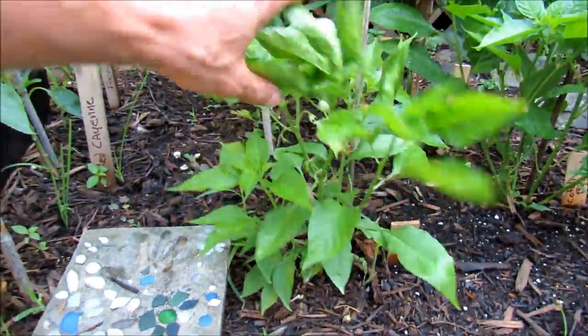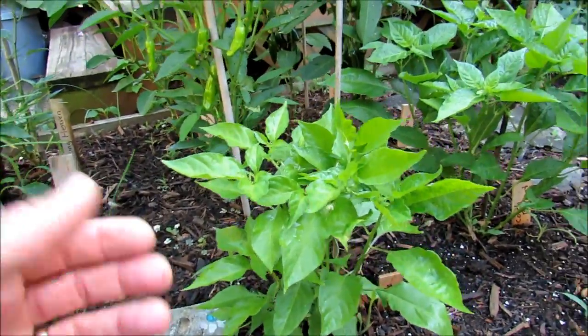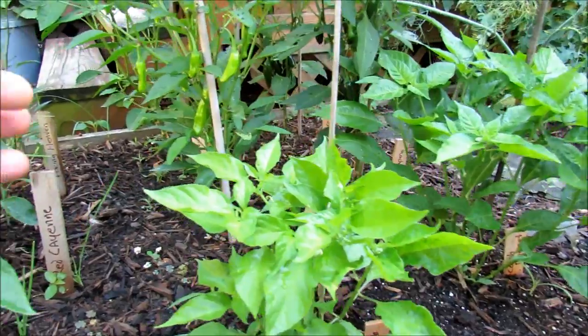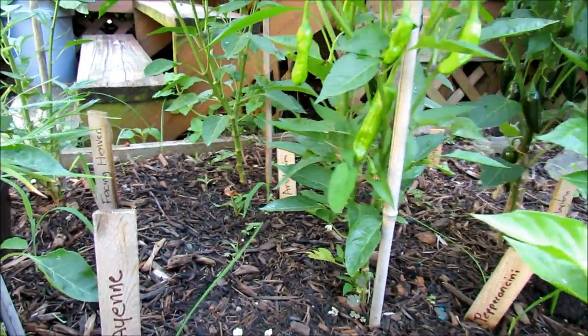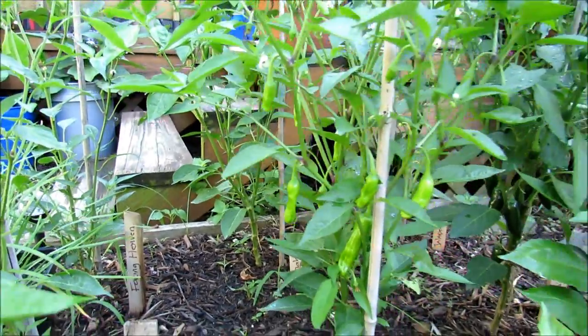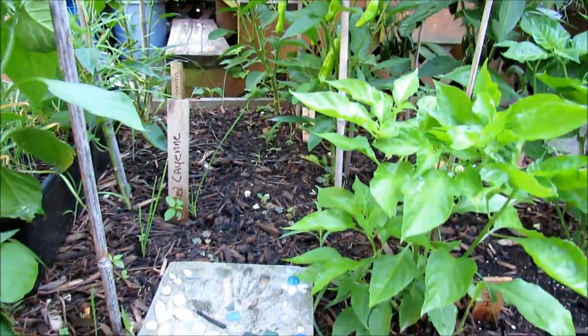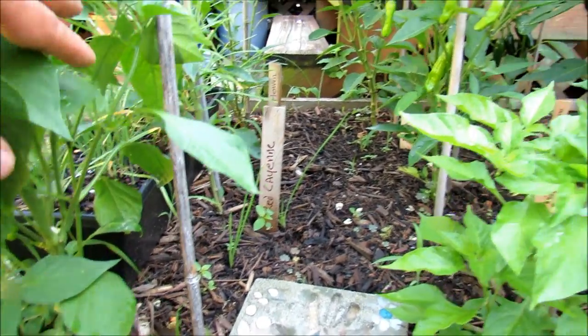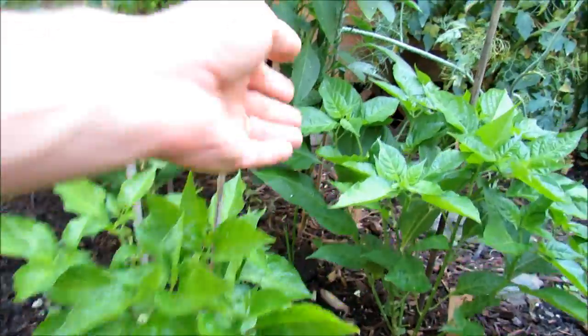Here is an orange habanero. The habaneros and the scotch bonnets — scotch bonnet right over here — tend to be smaller and bushier than your other plants. Back in there is my Anaheim and it's doing really well. You can see the general spacing, maybe a foot and a half to two feet across each way. This is the perfect spacing for peppers — they'll do really well like this.